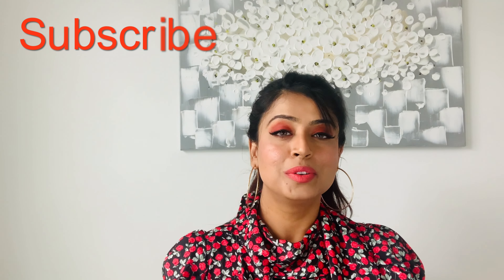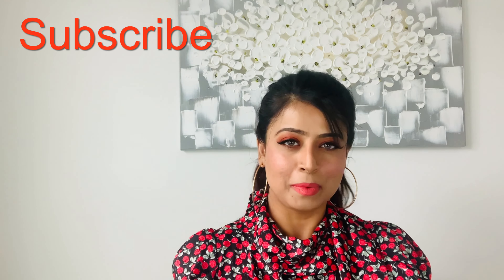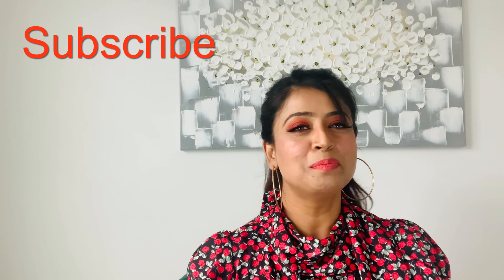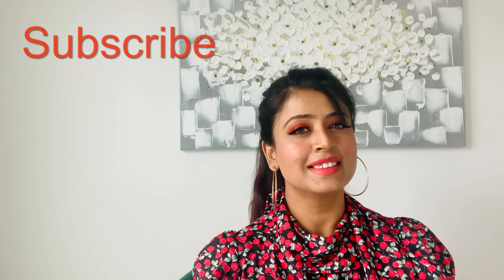I cannot say enough good things about this beautiful pouch — it will always be a part of my collection and I will never sell it. I hope you find this video helpful, and if you're planning to buy a key pouch, I hope it helped with your decision making. If you like this video, please like, share, comment, and subscribe to my channel. I'll be back with more designer bag reviews soon — keep watching, and until next time!